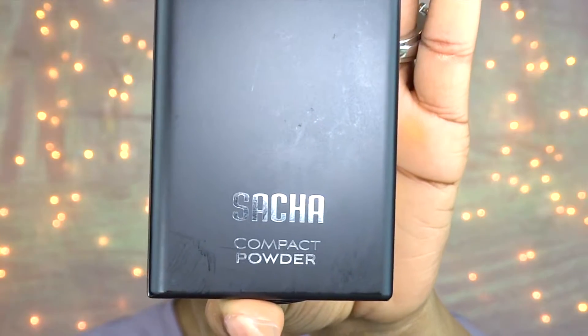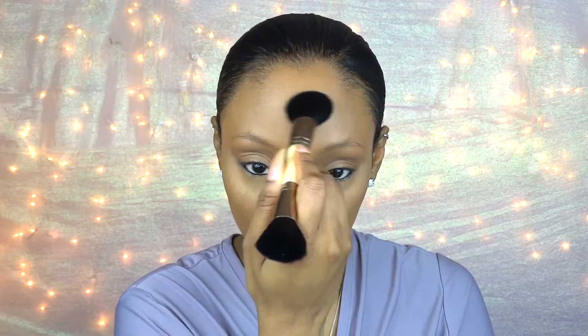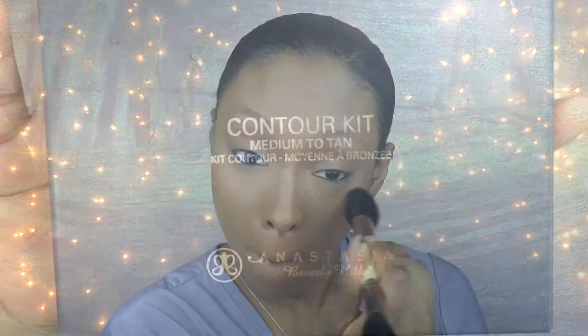Next I'm going to take my Sasha Cosmetics compact setting powder in the color Buttercup and I'm going to apply that to all of the areas that I highlighted, and then immediately dust it off with a fluffy brush.